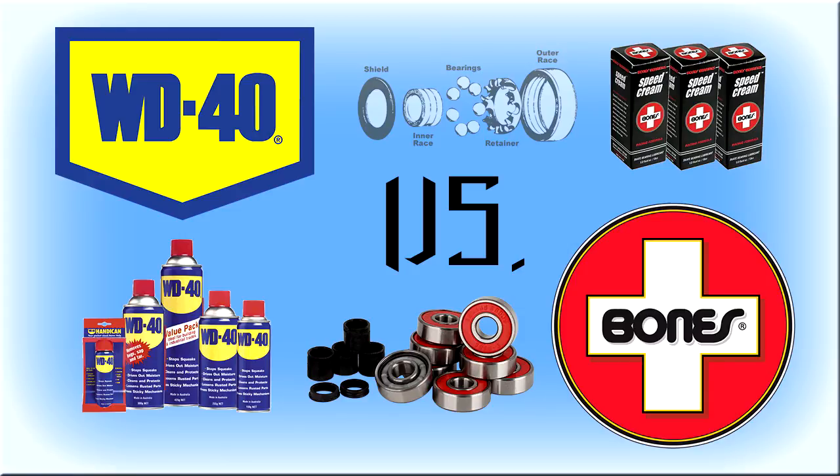For some fun facts, other lubes people say work include: white lithium grease, baking grease, Tri-Flow lubricants, and Oust.